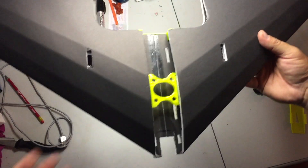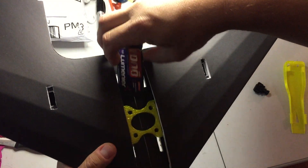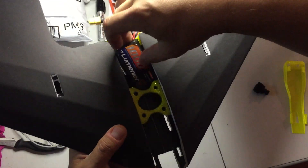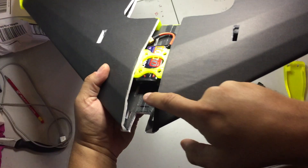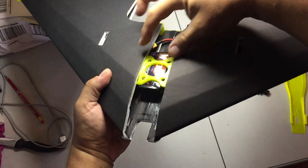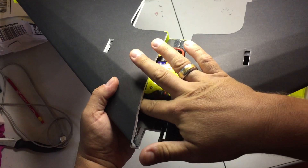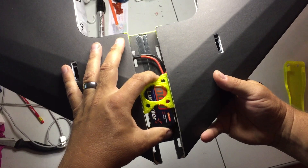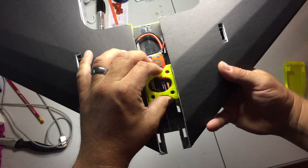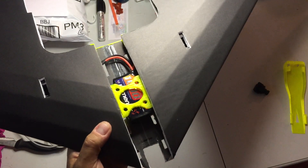This spar reinforcer is just the right size to slip a thousand milliamp battery under. I haven't got the CG figured out yet, but with all the space that is left open without building a boxed fuselage in here, you've got plenty of room to put parts up underneath the wing. You can still move your battery around quite a bit to make your center of gravity correct. So that's the spar reinforcer.